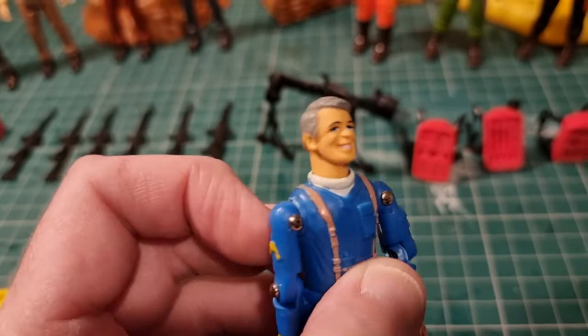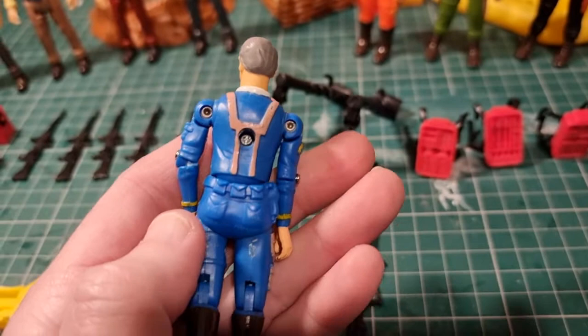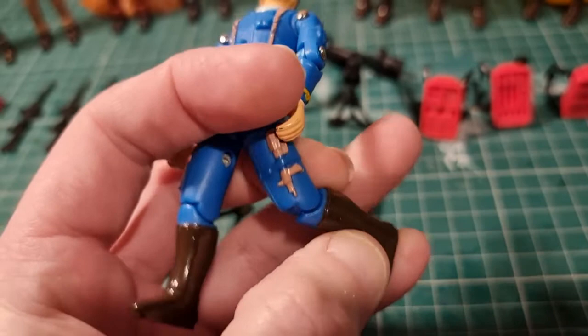They look like sort of knock-off G.I. Joe - remember the Corps, that was the knock-off G.I. Joe one? So they're those sort of bodies. He's wearing stripes.